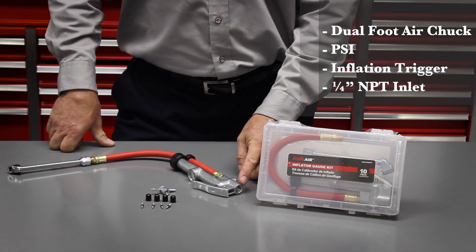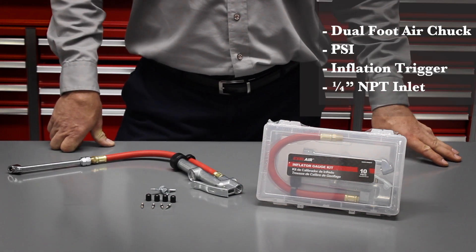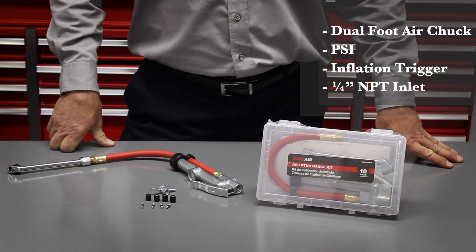It comes with quarter inch NBT threads on the inlet, so don't forget to purchase a Milton plug to hook it up into your system.